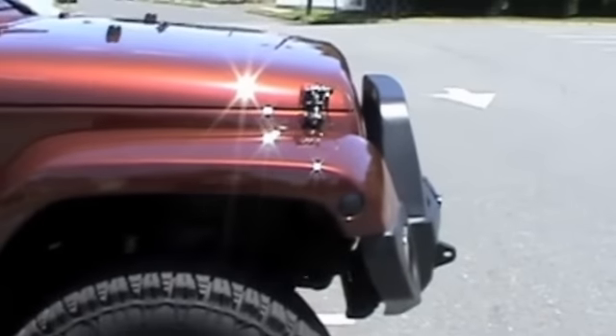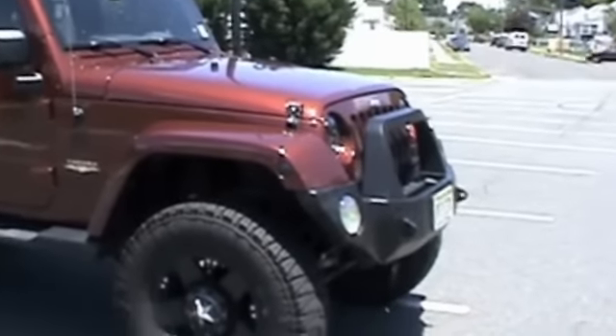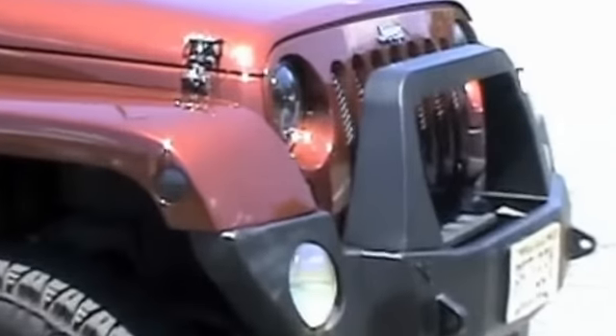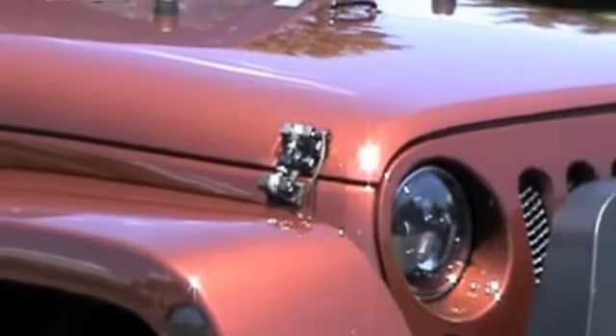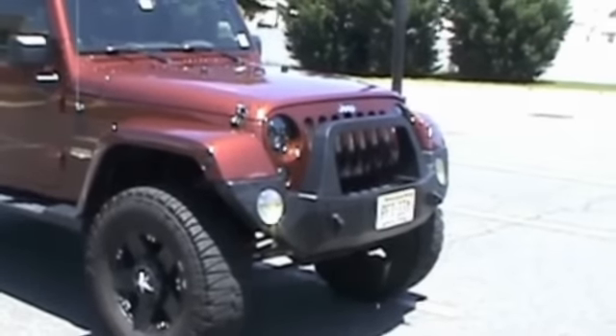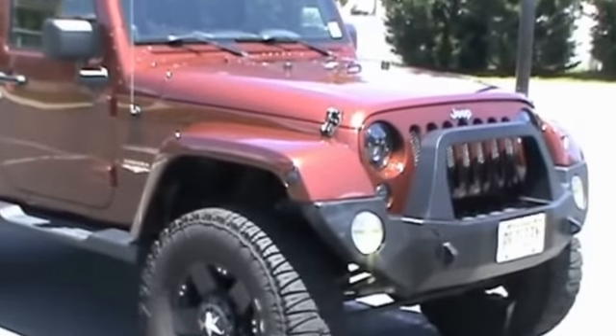I'll show you what it looks like from a little bit of a distance — we'll try to get rid of that sun glare. Let me know what you guys think. Have a good one, fellas.